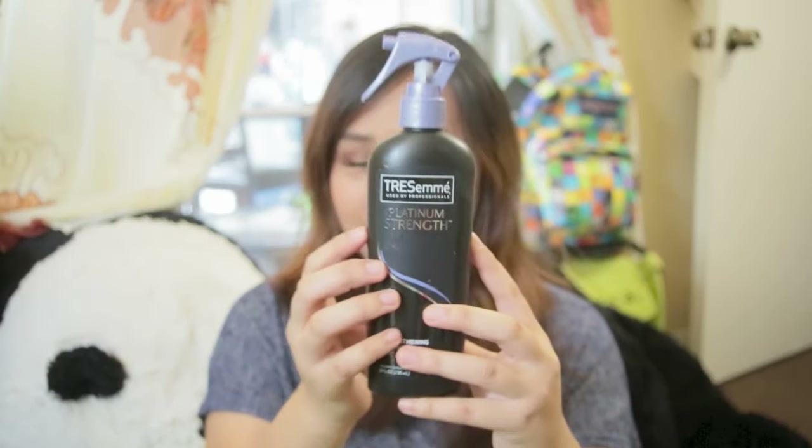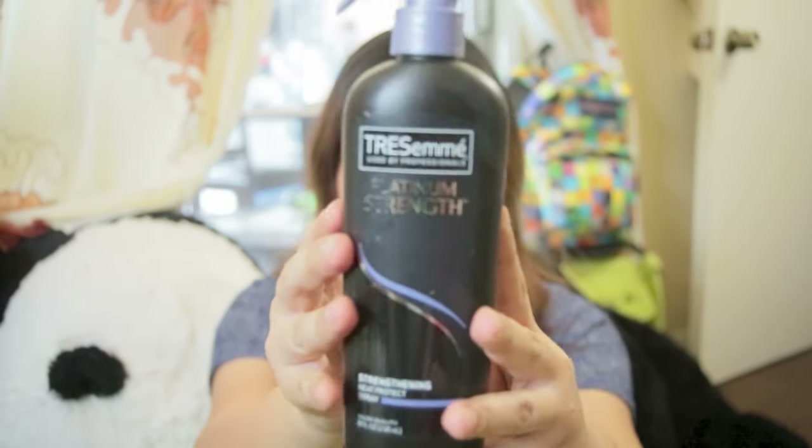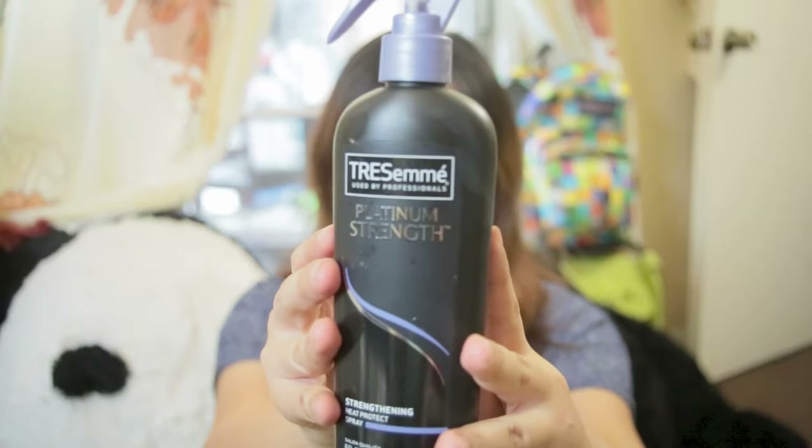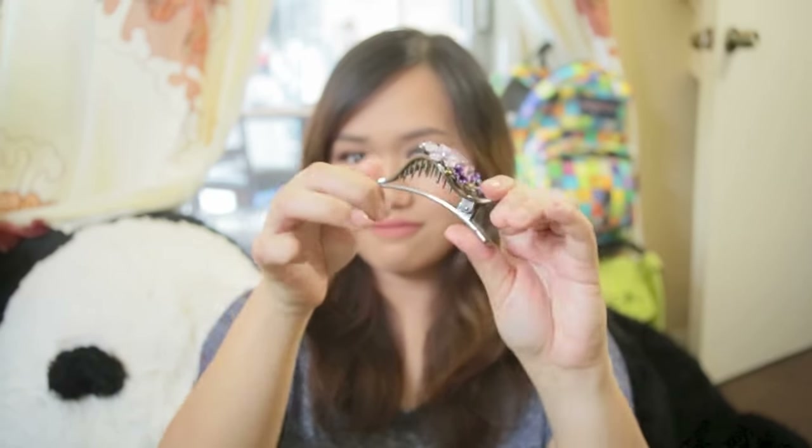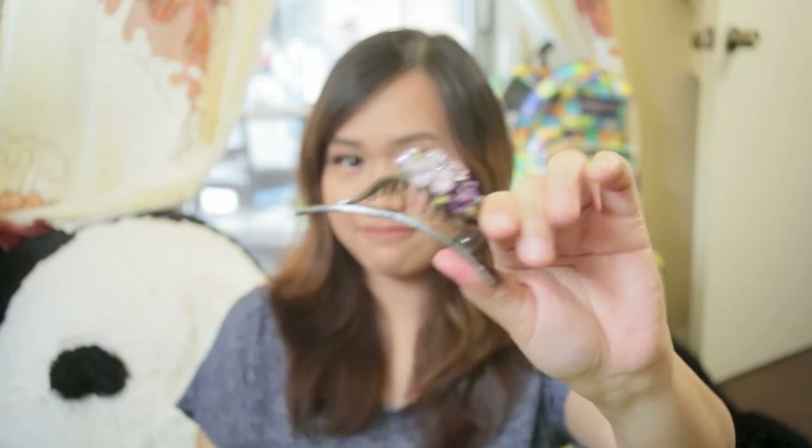First things first, you will need a spray bottle to spray your hair before curling it into the sponge curlers. Next would be something to clip the rest of your hair while you're working on sections. Third, you'll need a hair brush.